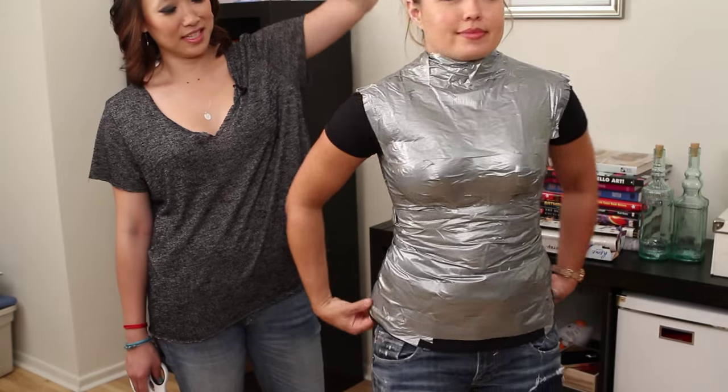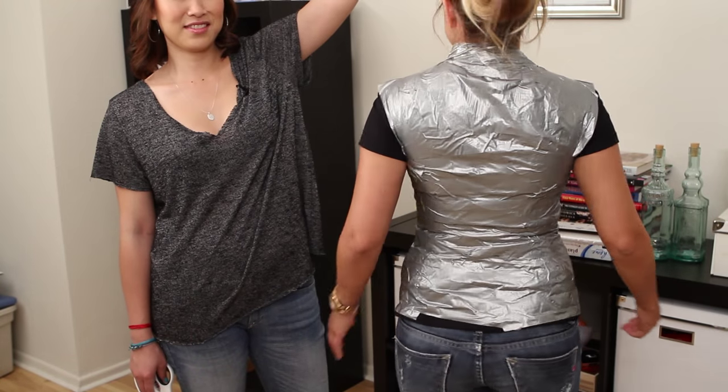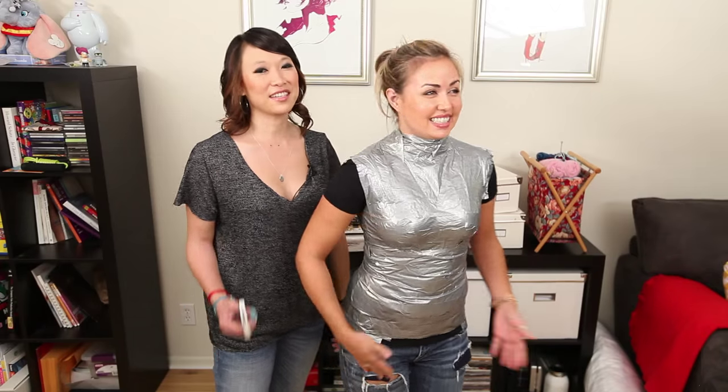So we're done taping her. Give us a twirl, Leandra — all the way around. Now we're going to saw her in half.